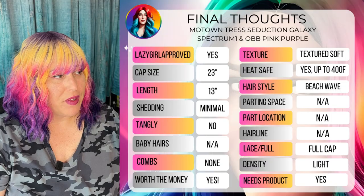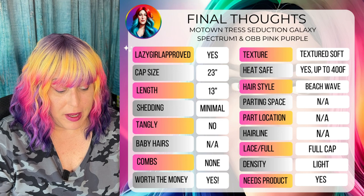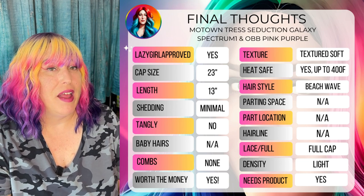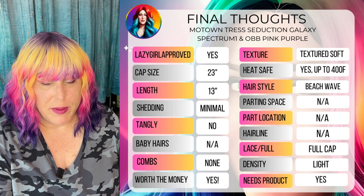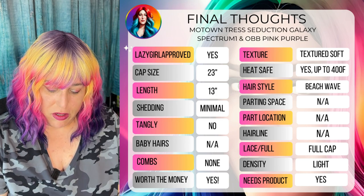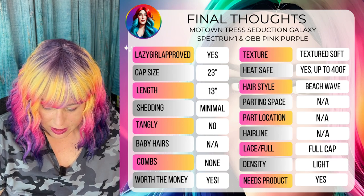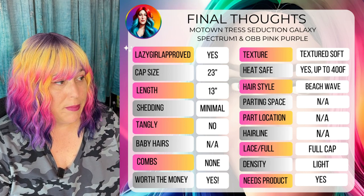Okay, final thoughts. Lazy Girl Approved, thousand percent. Cap size — I'll pop the actual measurements on screen, but it is big head friendly. It is 13 inches finish length. Shedding — I only have like three hairs from both, and that's actually just from the white one. I don't see any pink or purple hairs, so shedding is minimal at worst. Not tangly. Baby hairs — not applicable. There are no combs but there are elastic adjusters.